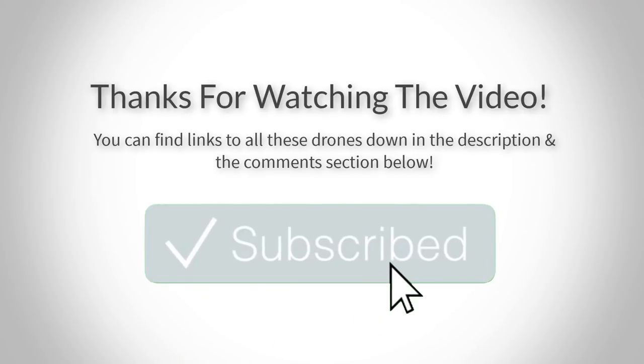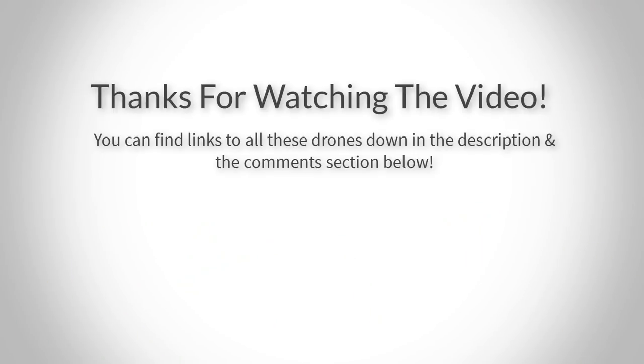Thank you guys for watching, I hope you liked this video. You can find links to all these drones down in the description and the comment section below. So if you want to find out more information and the most updated prices, go check out the links there. Also, if you have any questions or feedback, leave a comment down below and I'll get back to it as soon as I can. Thank you guys for watching and I'll see you in the next video.